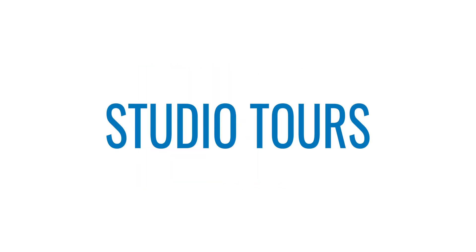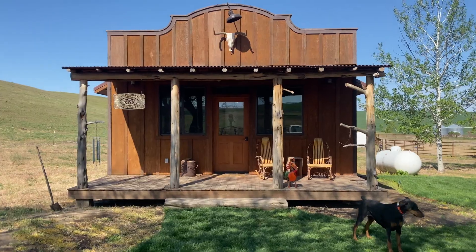Hi, my name is Amy Raymond. I'm a western bright cut engraver and silversmith out here in eastern Oregon. Here's my shop tour. This is Raymond Silver Shop.